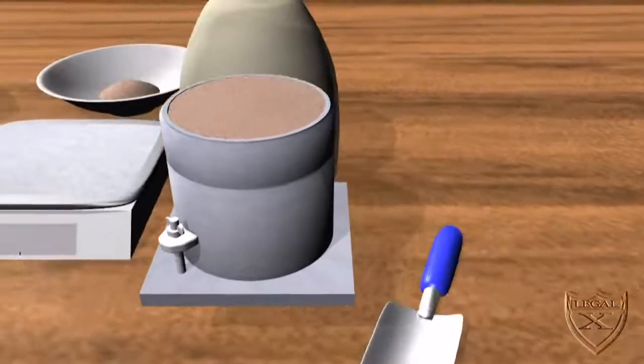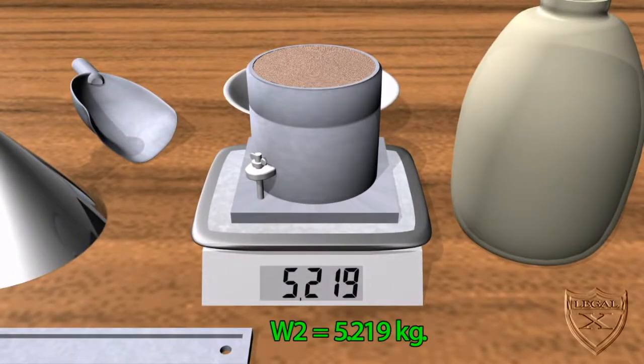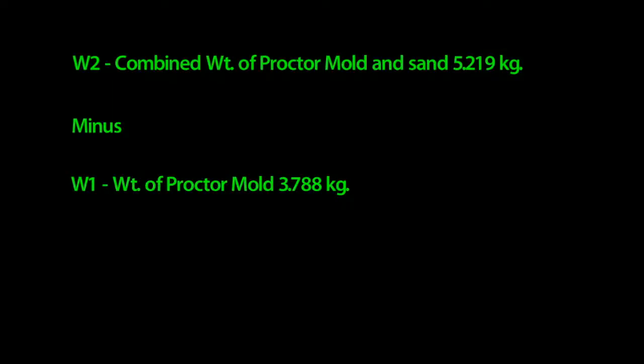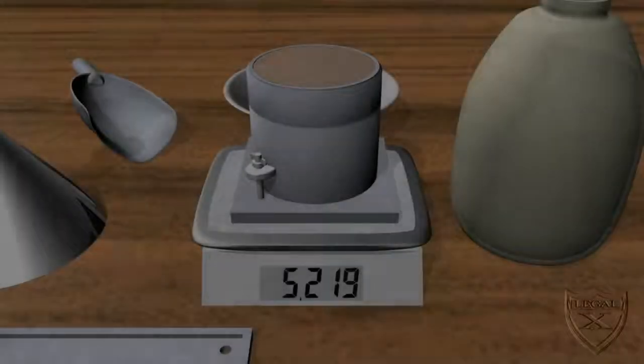Now we weigh the full proctor mold — we get 5.219 kilograms. We'll refer to this figure as W2. We need to know the volume of the proctor mold, which is 0.00095 cubic meters, or V1. When we take W2 and subtract W1, then divide by V1, we get approximately 1506.3 kilograms per cubic meter — that's the dry unit weight of the sand.